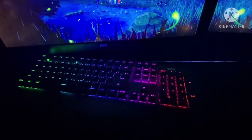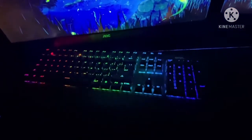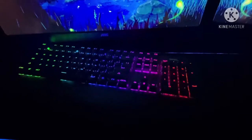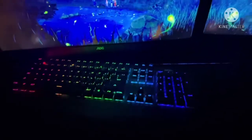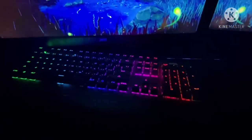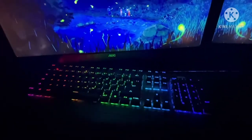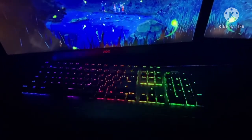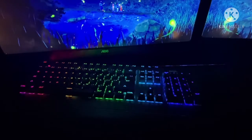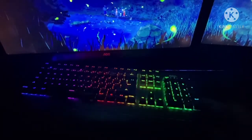Hello everybody, my name is Fruit Fly but you can call me Justin. Today I'm basically going to be reviewing this really nice mechanical keyboard that I recently bought from Walmart for around $45. Honestly, when I got it, it was maybe around $30 at the time — it was a really good steal.